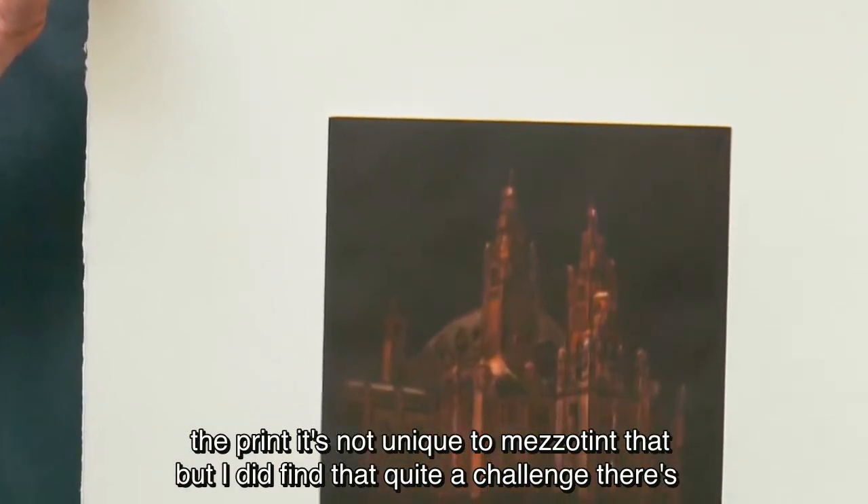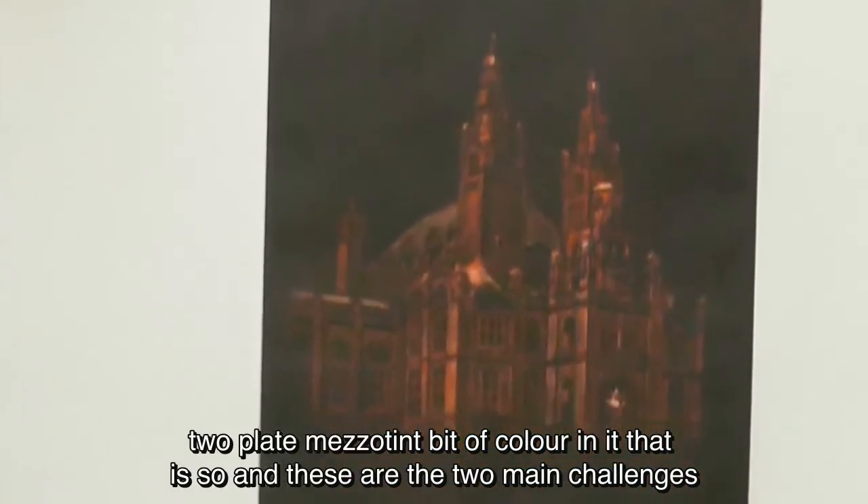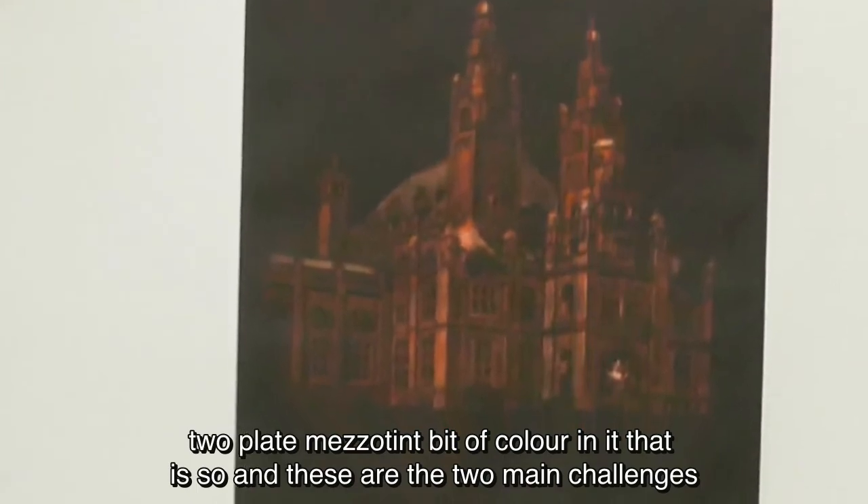It was quite difficult to register the print — that's not unique to mezzotint, but I did find it quite a challenge. It's a two-plate mezzotint with a bit of colour in it, so these were the two main challenges.